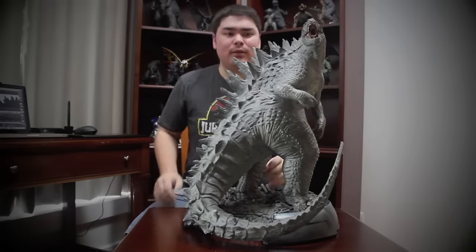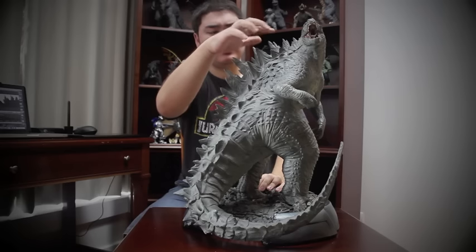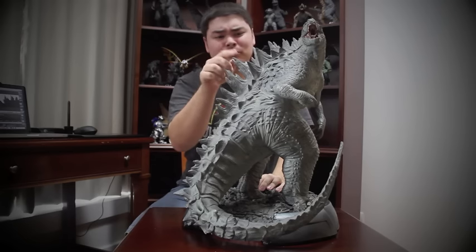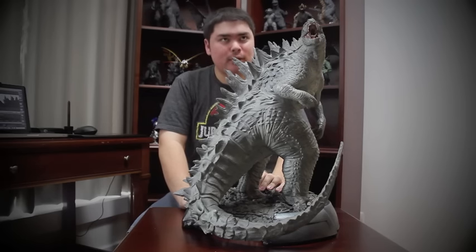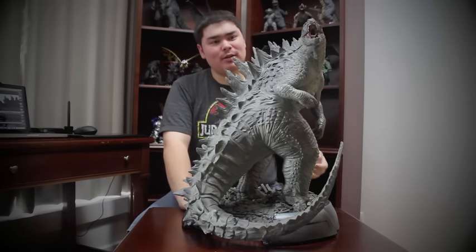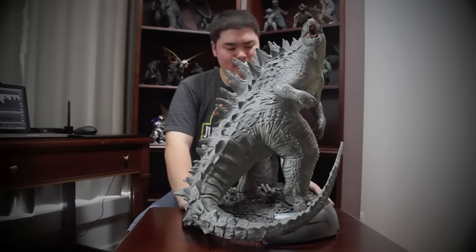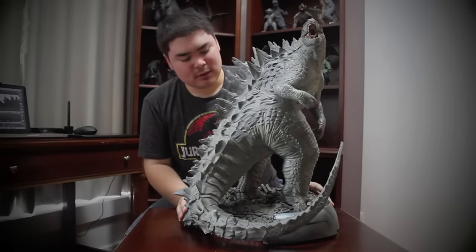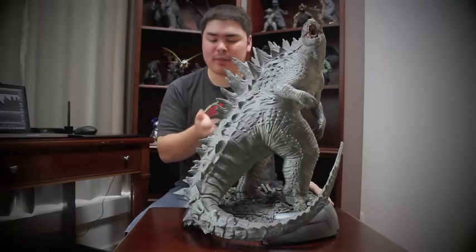The head sculpt is much more accurate in design than the X-Plus figure, and that's one of the reasons I like this thing. The dorsal plates are pretty accurate for the most part, except for some of the ones on the side which don't have any jaggedness to them — just a plain triangular shape. But it is a maquette, it's a statue, so creative liberties are going to be taken and I'm not going to put points against it for that. Everything about this statue looks pretty well done, with no major complaints whatsoever.